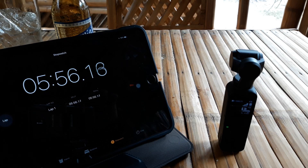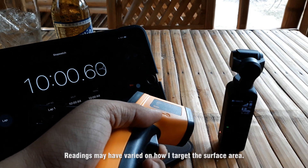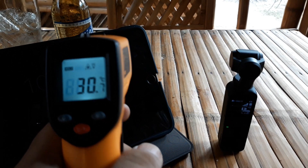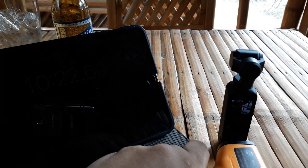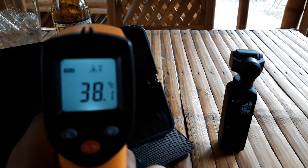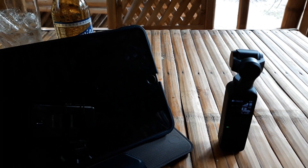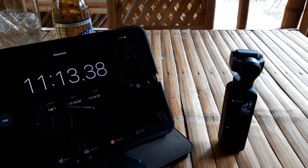Let's wait again. So we are now on the 10 minute mark. Readings are between 38 and 40 degrees Celsius — so far so good, still on the 40 degree mark.